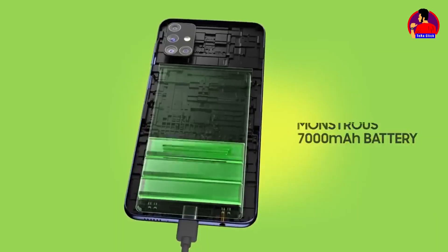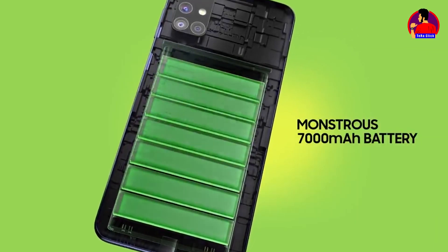This device is highlighted on the feature of the battery. The battery is 7000mAh for the Samsung Galaxy M51.